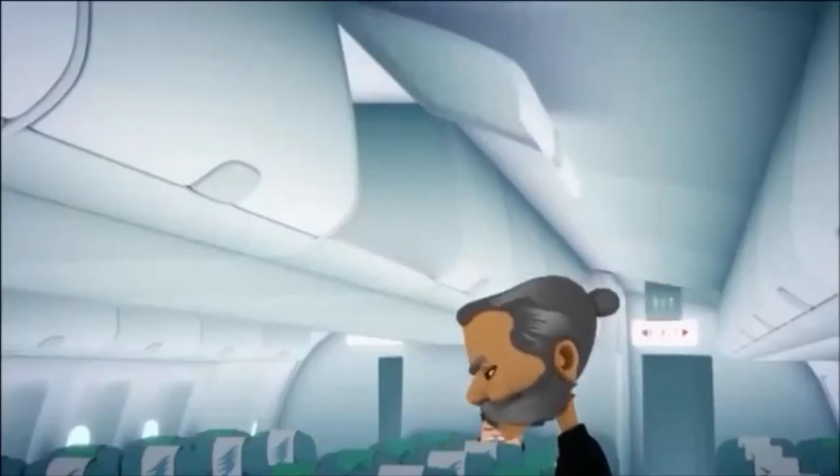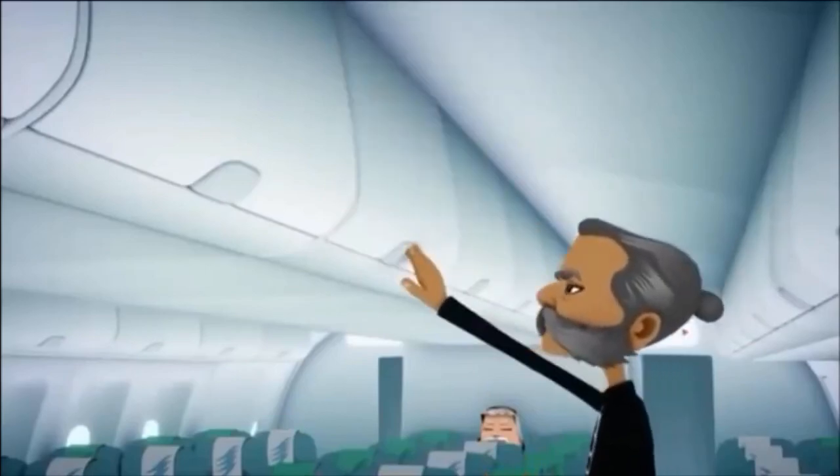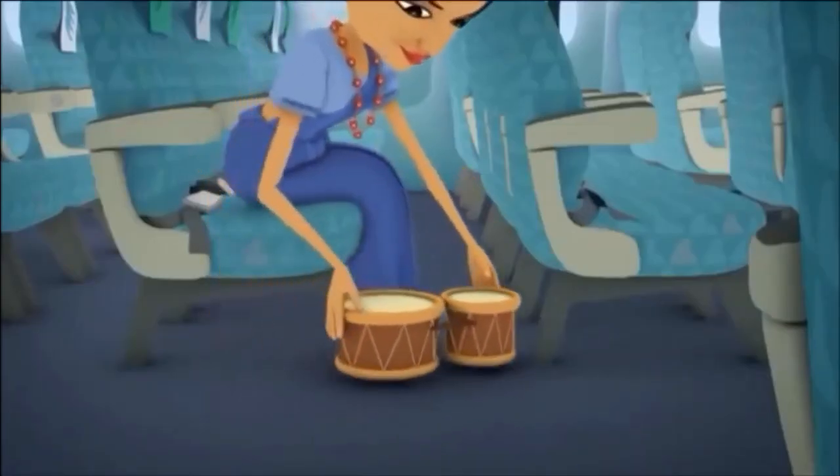Make sure your baggage is safely stowed away in the overhead locker or under the seat in front of you. Please keep the aisles and exits clear.